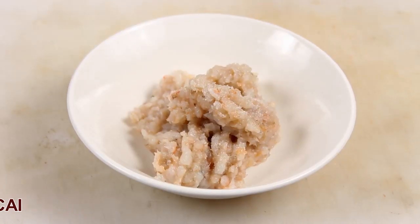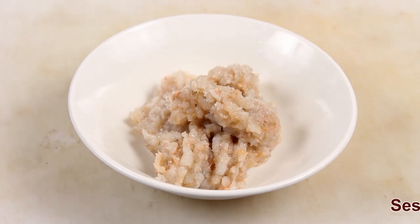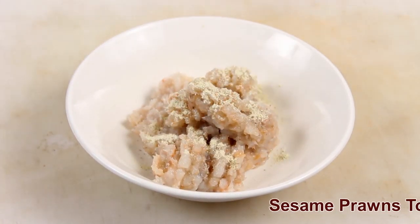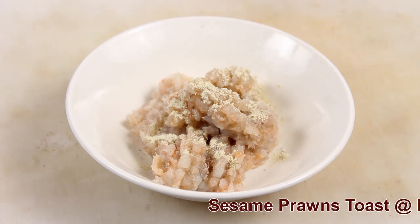Add seasonings to your minced prawns: salt, white pepper powder, and black pepper powder.